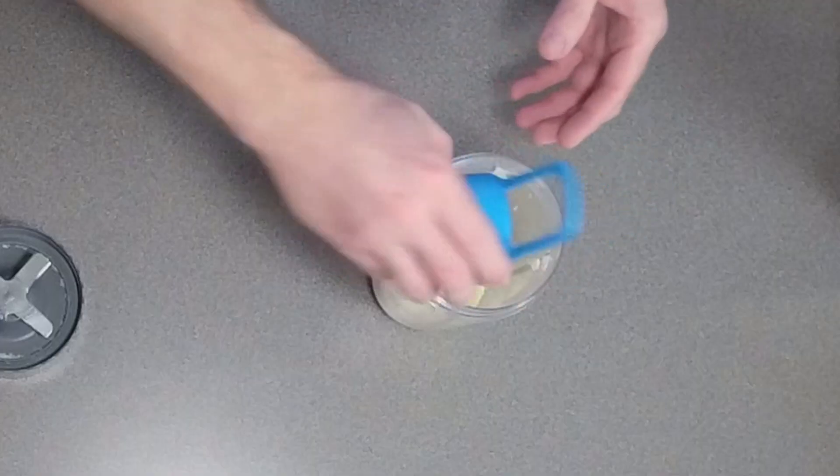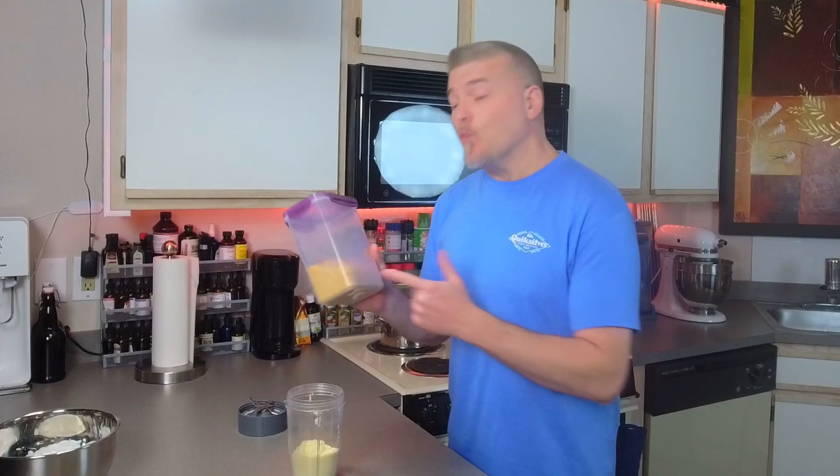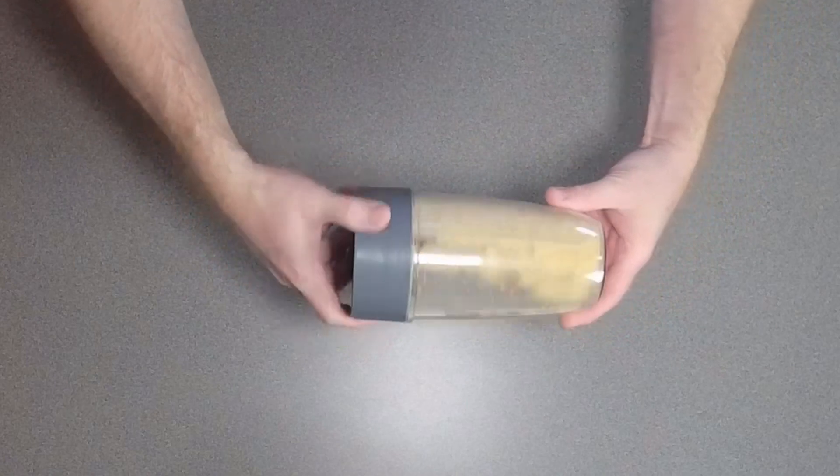Now we'll go ahead and add our almond flour — 2/3 cup almond flour followed by 1/3 cup rind flour. We'll close this up and then hand-shake it to get these well incorporated. They'll look something like that.